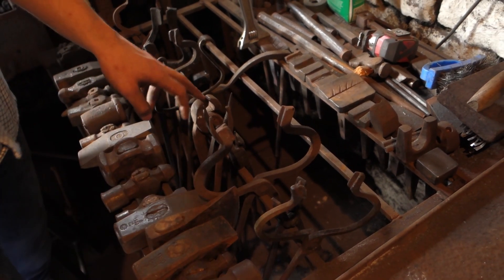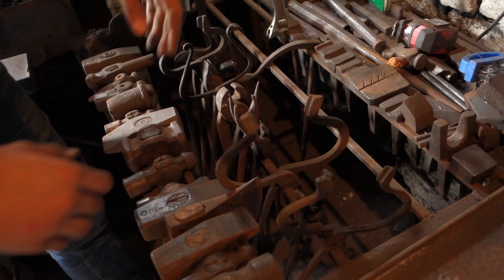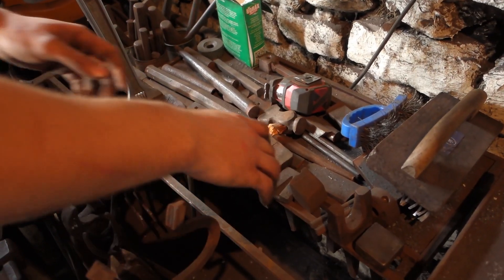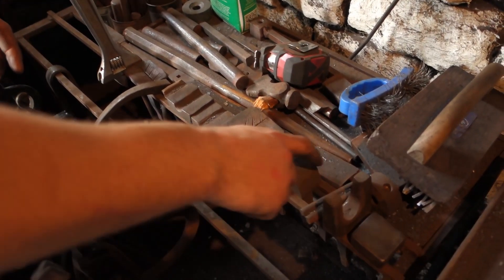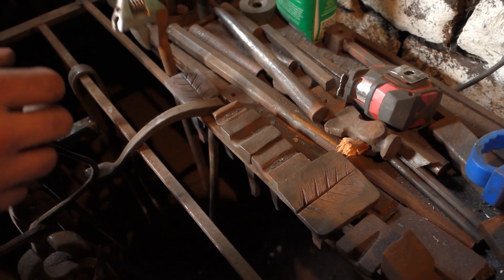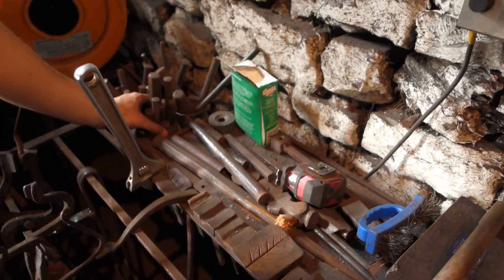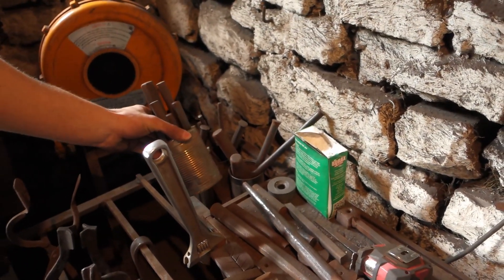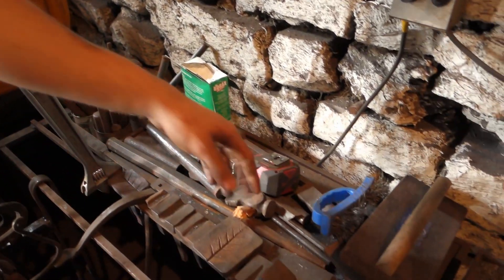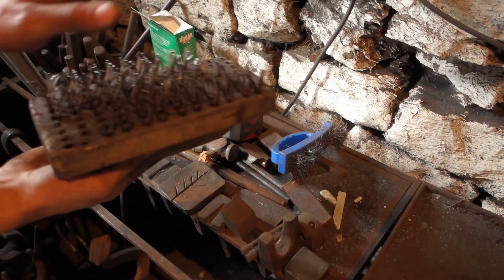Here are lots of pairs of tongs - most of these I've made; that one, that one, and that one I bought, the rest are all made. Tongs are useful obviously - don't burn your hands! Back here are lots of hardy hole tools: bending forks, hot cuts, leaf making tools, these two oak leaves, a twisting wrench, hold-downs, and loads of stuff over here, then animal head making tools.